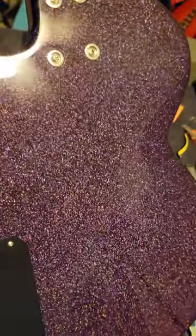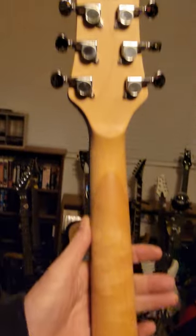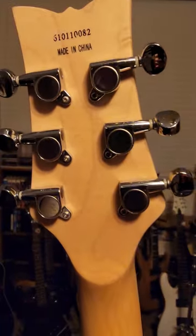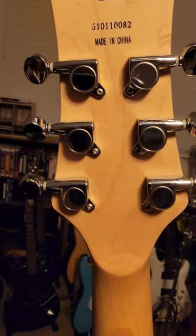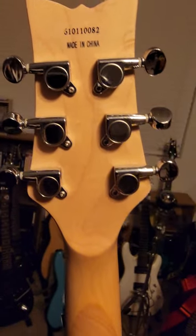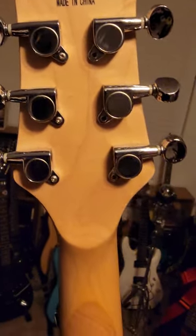Look at how pretty that is. You can see myself in it. Actually, I take that back — I don't even know if they're Grovers, but they're good. Could be Wilkinsons. It's a really cool guitar.